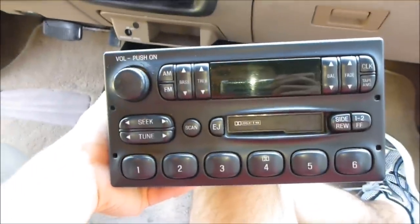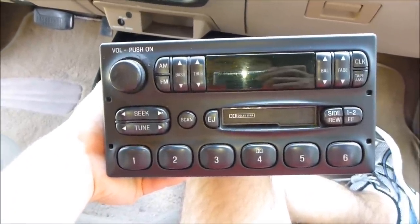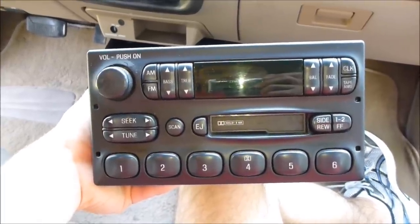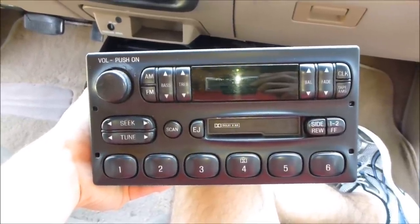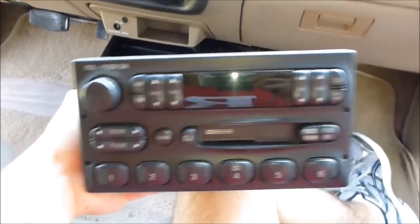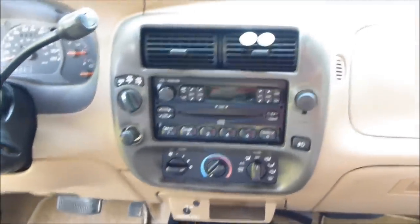I decided to go with a cassette deck so that I could play my own music from my phone or iPod — just put in the cassette with the wire that comes out and you can play your own tunes. Instead of a disc where you only have like 17 songs, now I have my whole iPod collection.